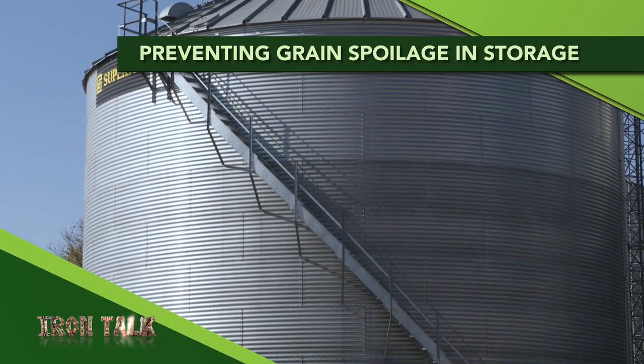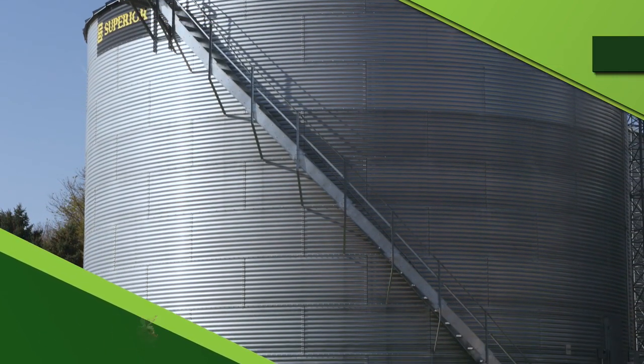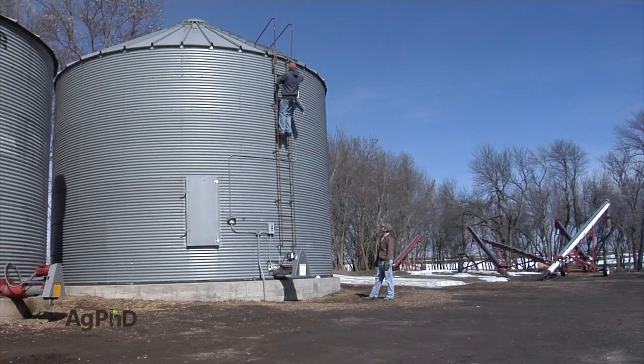Are your grain storage bins empty? If not, when is the last time that you checked them? Grain storage is the topic for today's Iron Talk.